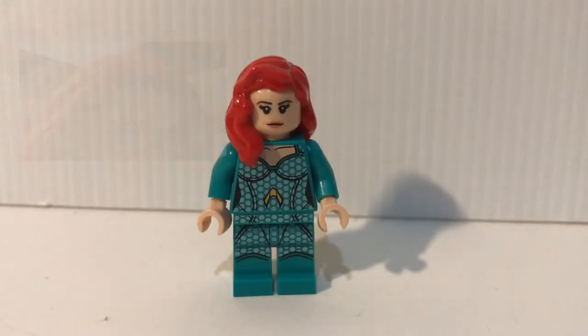So that's it! Do tell me what you think about my way to make Mera look closer to the one in the movie. If you like this video, be sure to subscribe and check out my other content as well. I'll see you next time.